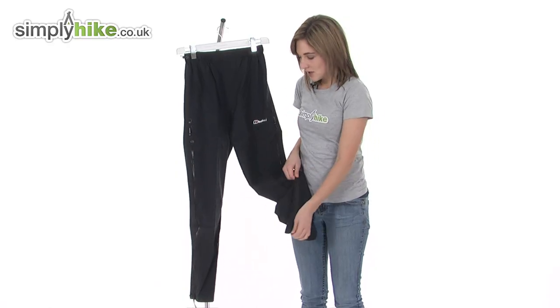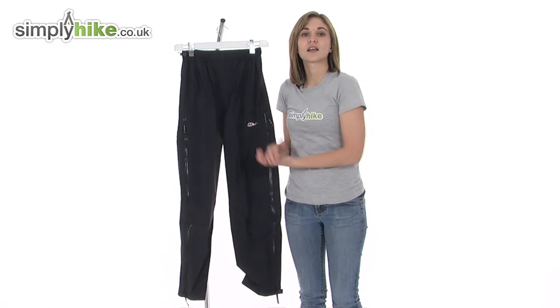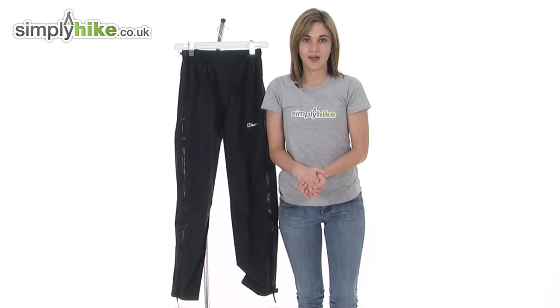It's a very lightweight shell pant there from Berghout. Please take a closer look at SimplyHike.co.uk.